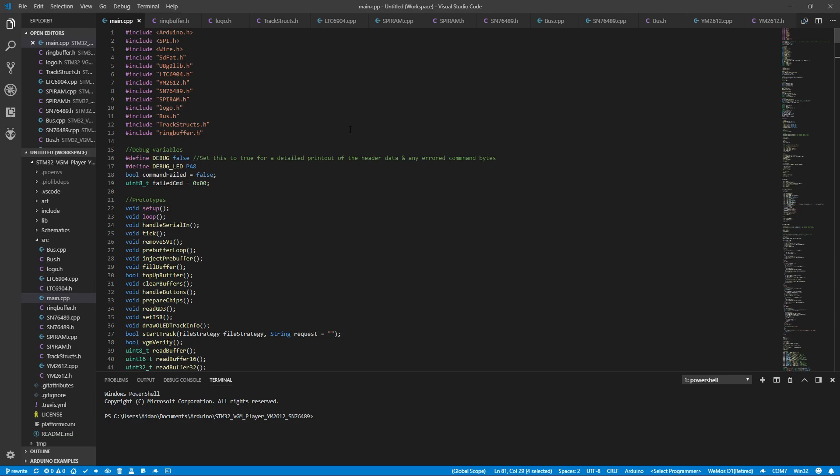Unfortunately, like I mentioned before, there are still some tracks that will completely exhaust my command buffer. Since I'm using a 1-bit SD card read mode instead of SDIO, which is 4-bit, it just can't keep up with a couple of tracks. So I think I'm going to have to do a harder hardware revision — keep an eye out for that.